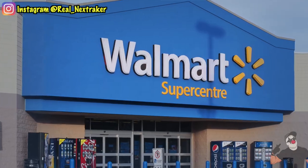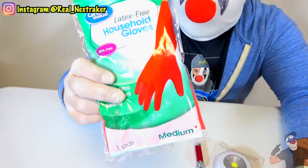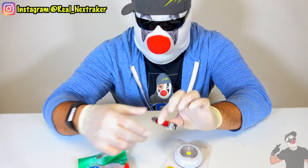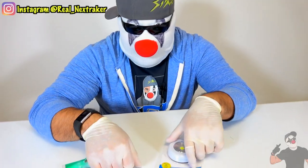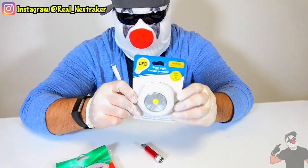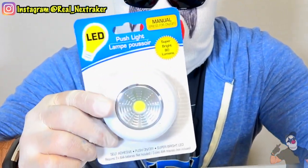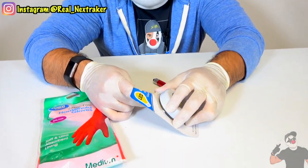Luckily, I went to Walmart and the dollar store and I picked up a few things, such as these latex gloves right here, which happen to be red just like Iron Man. And I also picked up a little flashlight, which is also red. And I picked up this LED light, which if you press on it, it lights up. So this is going to be his blaster. Let's open this little package up right now so I can show you exactly what I'm talking about.